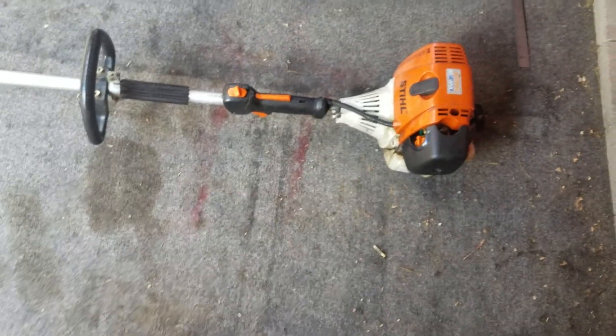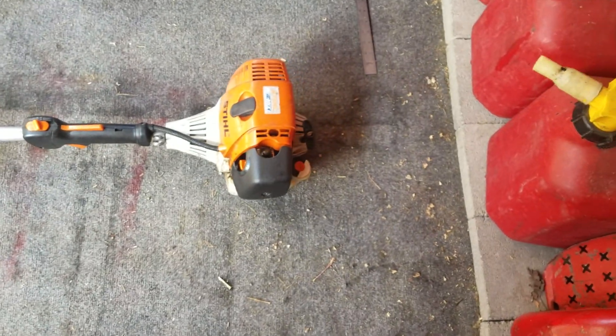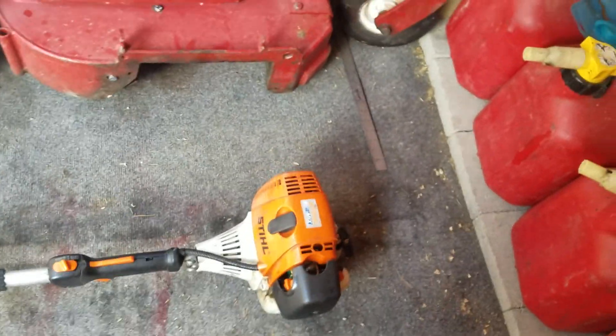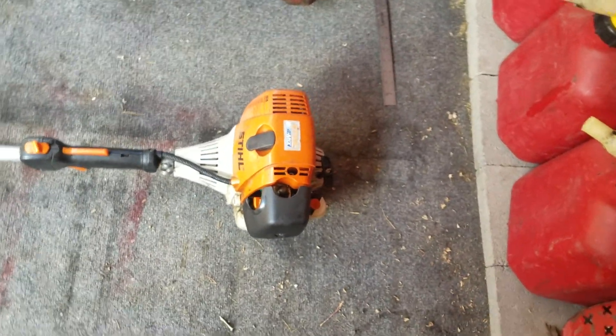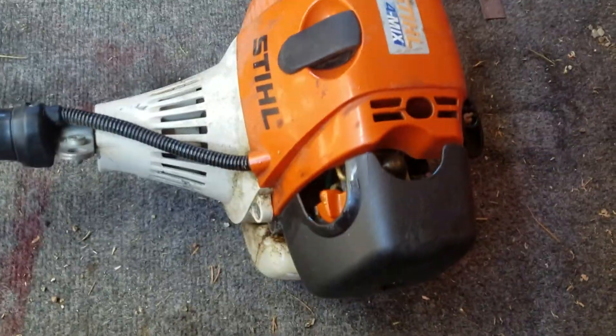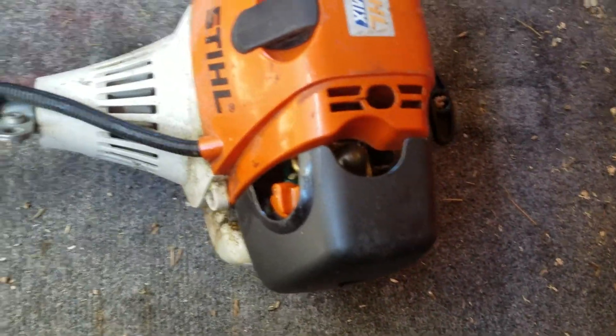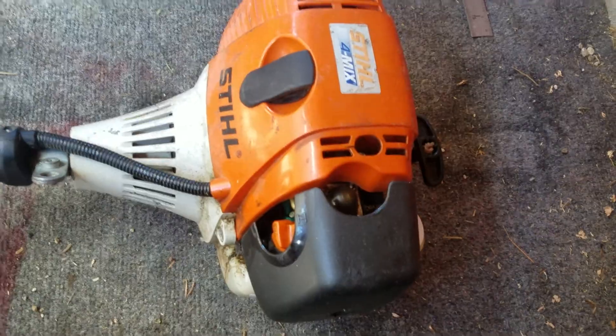You may not believe this, but this trimmer is actually from 2005 — I didn't even know they made them that early. Let's see if this one will run. This one gave me some trouble last year where it flooded itself for no reason and started leaking gas everywhere. It is going to be 16 years old this year.